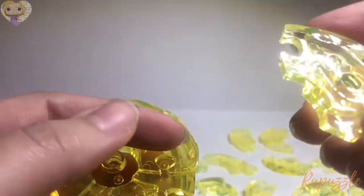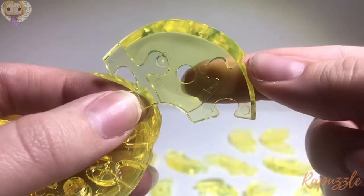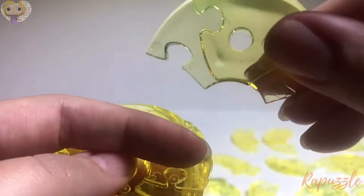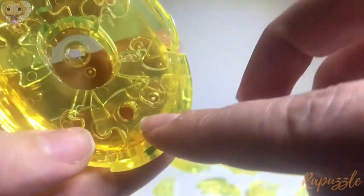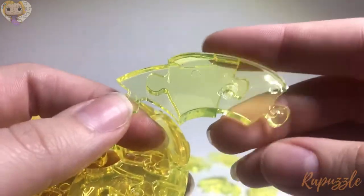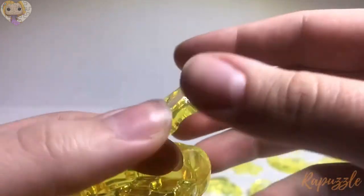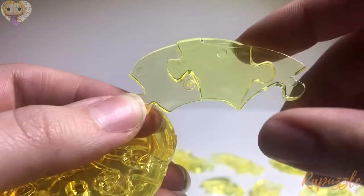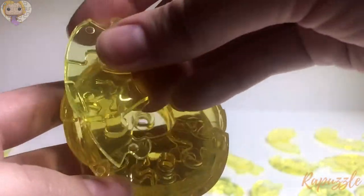The next piece has a hole right in the middle of it and two going in, and when you flip it, it has two going in as well, and it's angled up that way. It's going to go right here, over the hole. The next piece has two going out on this side. Flip it over — it has a slight angle still going that way, and then two more that come out. I'm going to put that one over on this side right here.